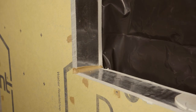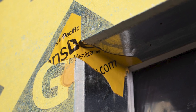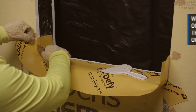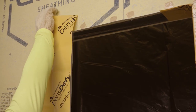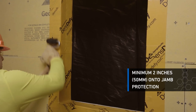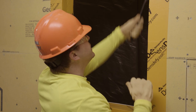When using DensDefy Transition Membrane for the entire rough opening application, apply bow tie reinforcement pieces at rough opening corners. Apply pre-cut pieces to the sill, covering a minimum of 2 inches of the sheathing adjacent to the opening, and wrap a minimum of 4 inches up the rough opening jambs. Apply pre-cut pieces along rough opening jambs and along the rough opening header, overlapping in a shingle lap fashion a minimum of 2 inches onto the jamb protection. Use a J-roller to apply even pressure to fully adhere the membrane and achieve a smooth and wrinkle-free surface.